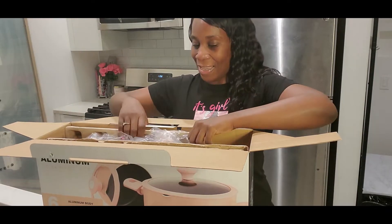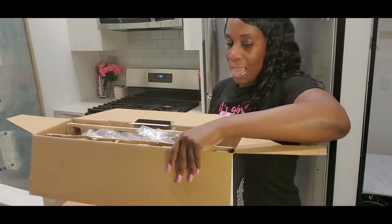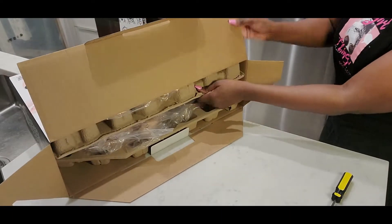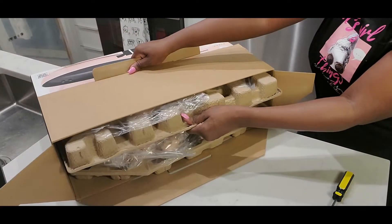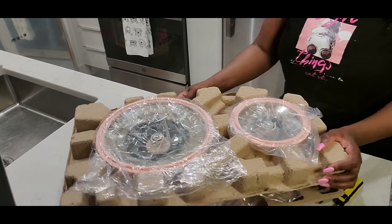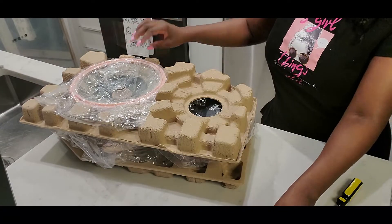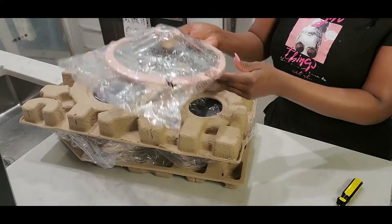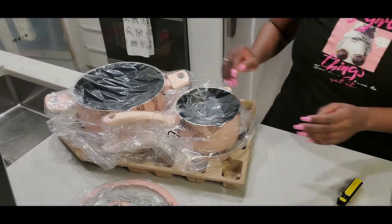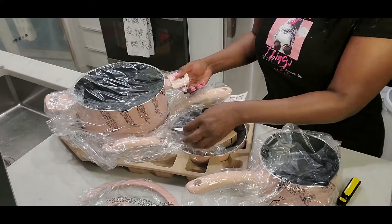So you're going to get to see — I'm excited! Here's the package. This is how it comes, packaged in a box, but I took it out of the box. Here's one of the pots. I'm just going to take them all out now and then I'll show them to you.